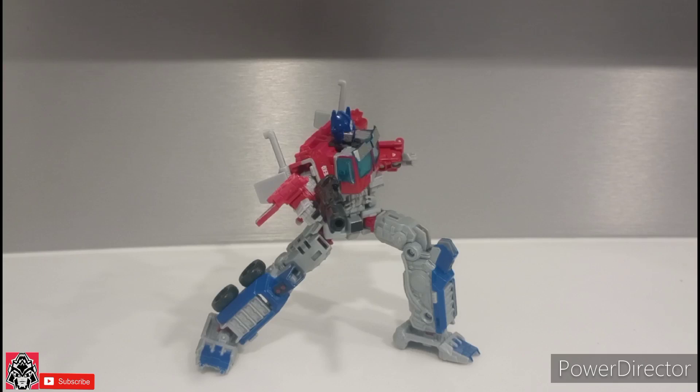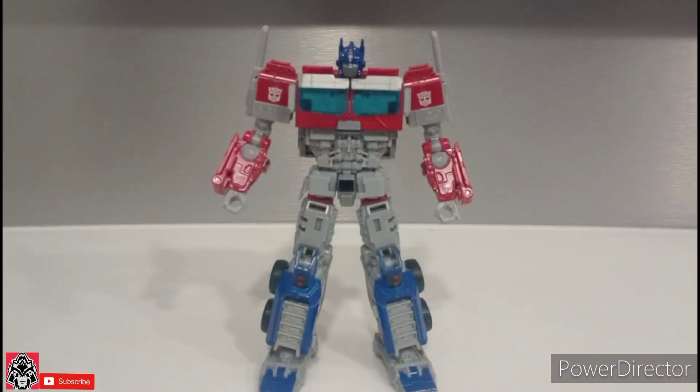Today we are reviewing Transformers Rise of the Beast Voyager Optimus Prime. Hey there, ladies and gentlemen, it's Jay here, SJK in the house, and we are taking a look at the Transformers Rise of the Beast Voyager Optimus Prime.